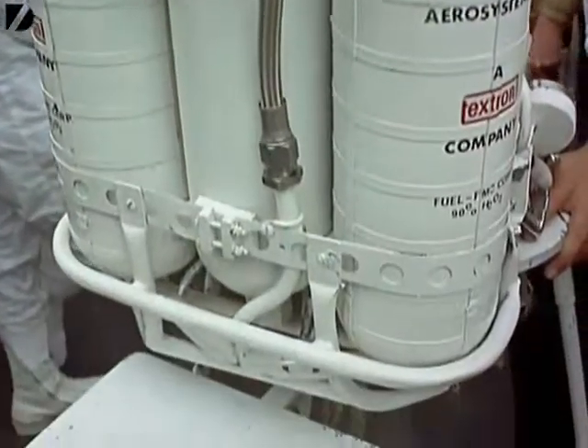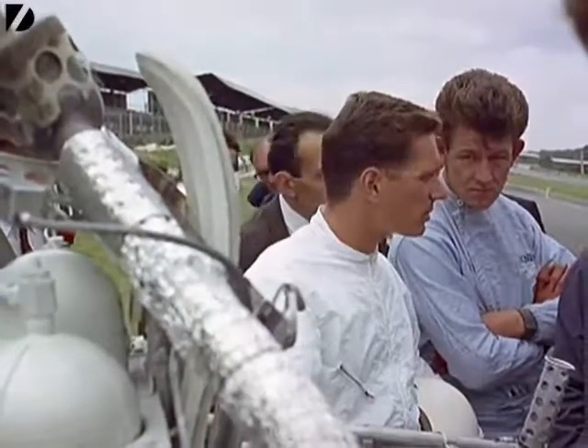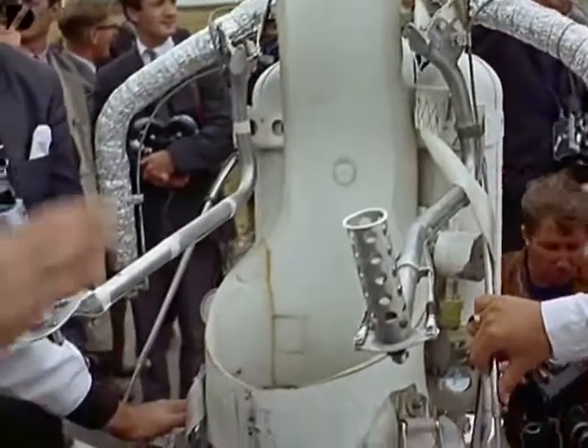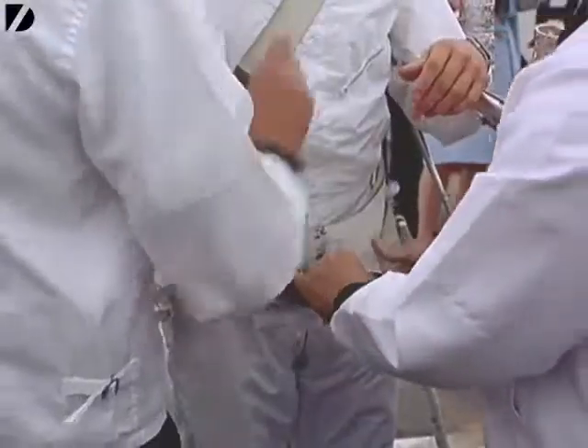This cross between an aqualung and a motorbike is the latest idea for lunar travel. All you need is a few hundred gallons of liquid hydrogen.